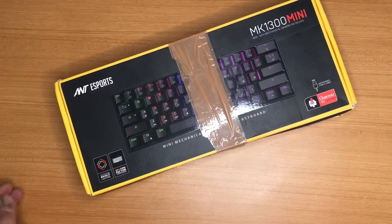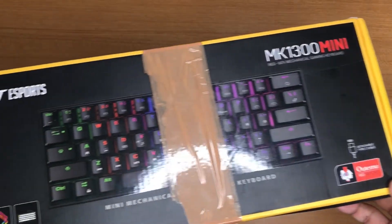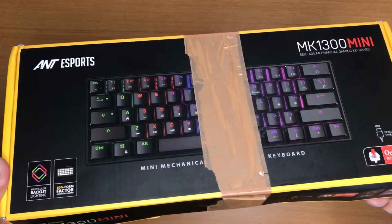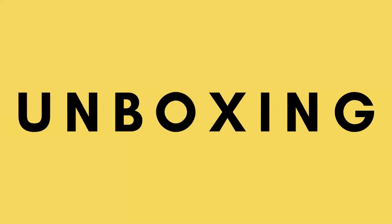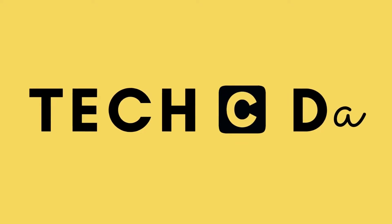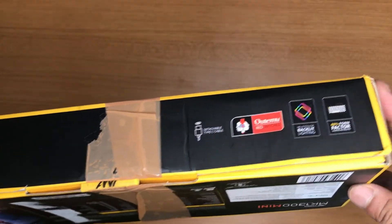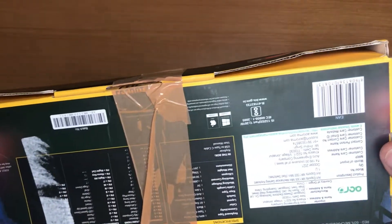Hello and welcome back to my channel Tech Sida. Today I have here with me a mechanical keyboard, the MK1300 Mini. This is a mechanical keyboard, unlike other normal keyboards that we use.